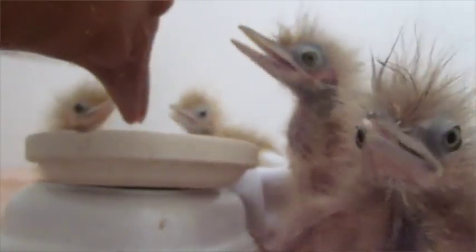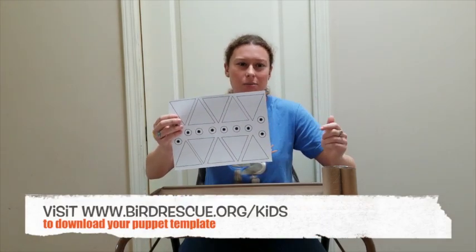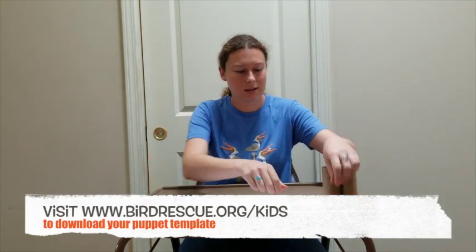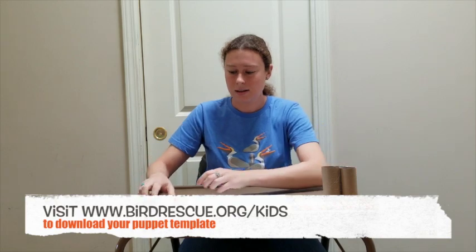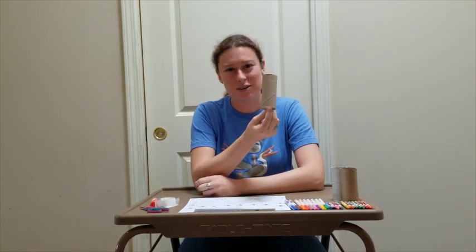Remember, all the birds at bird rescue are wild animals that we want to return to their wild lives. Here I will walk you through the process of making your own puppet. You will need a printed out template sheet, which you can find below, some markers and crayons, some glue stick or tape, scissors, and everyone's favorite current object — a toilet paper roll.